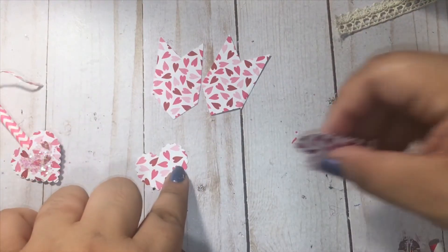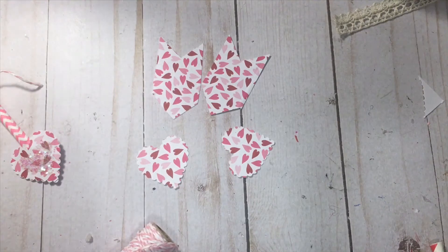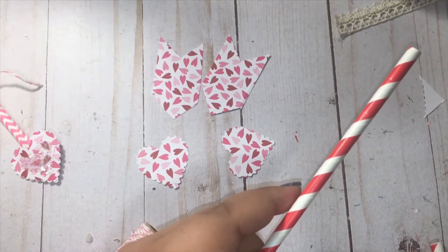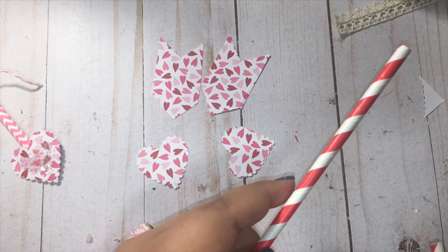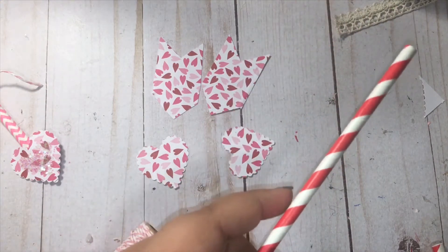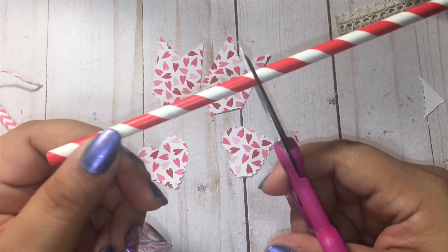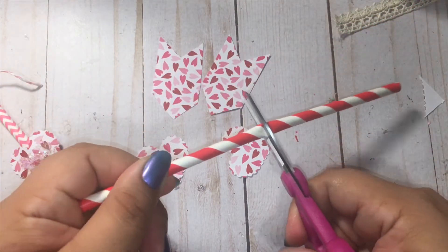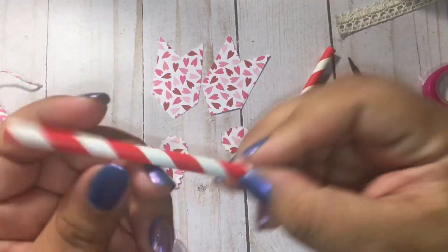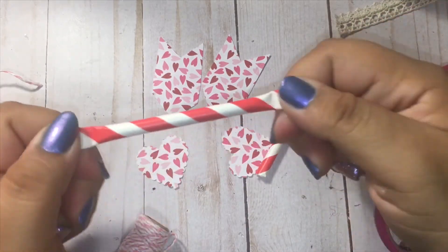All right, so we have our punches. Now we're going to take our straw — I'm actually going to make a red one since I already have a couple of pink ones. Sorry, I have stuff everywhere on my desk. What we're going to do with the straw is cut it in half — I'm just going to eyeball it — and I'm going to flatten the tips of both sides, which just helps with the gluing process.